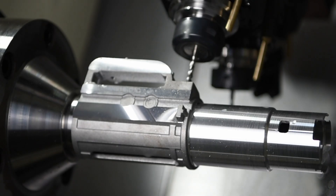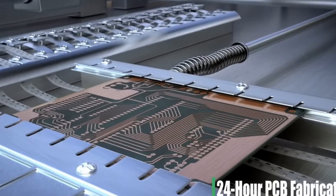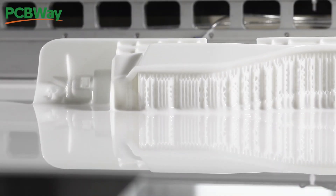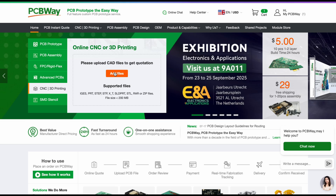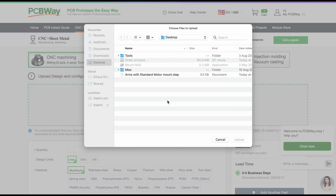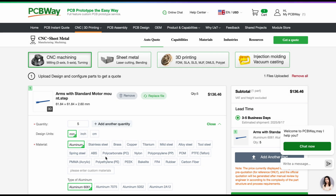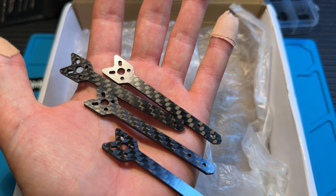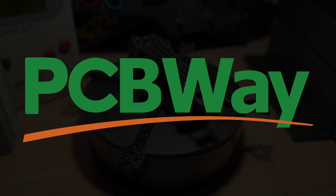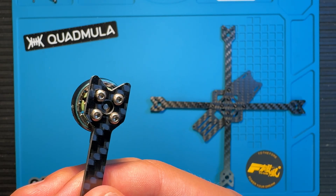If you are looking for top-notch CNC machining, prototype PCB fabrication or 3D printing, PCBWay is here to help. They simplify the process of turning your ideas into reality, offering fast delivery, excellent quality and competitive pricing. For custom parts made precisely to your specifications, PCBWay is the perfect choice. Thanks to PCBWay, I'm excited to give away this frame featuring CNC machined arms perfectly designed to fit your new motors.